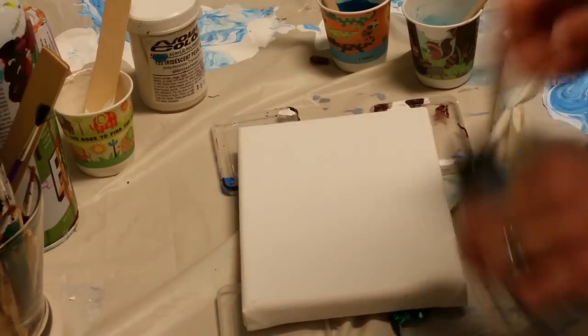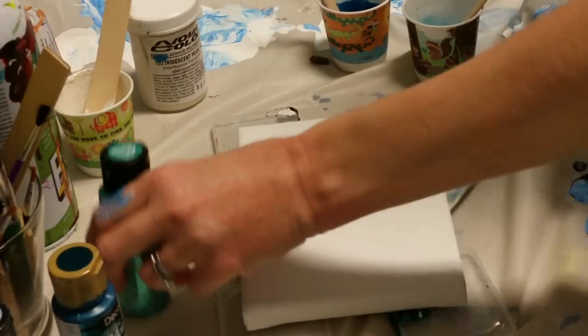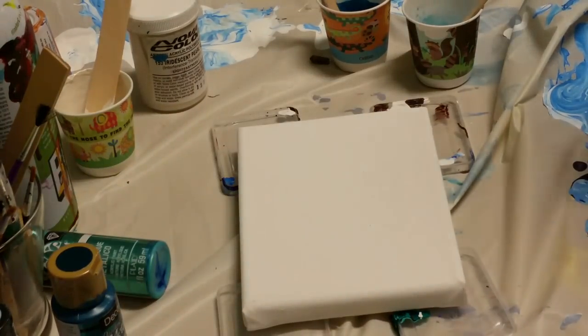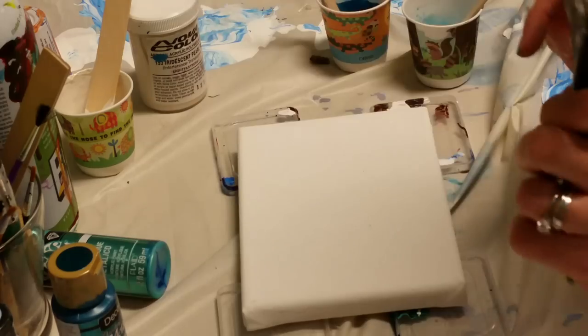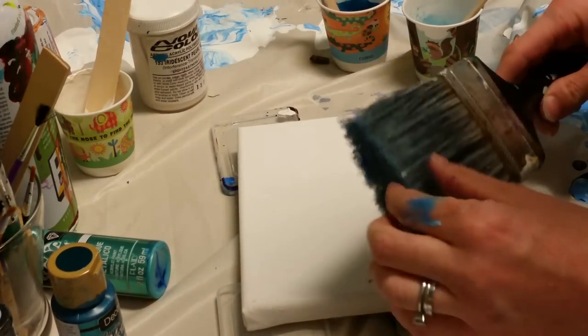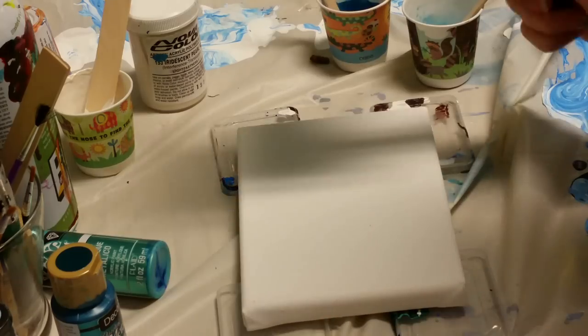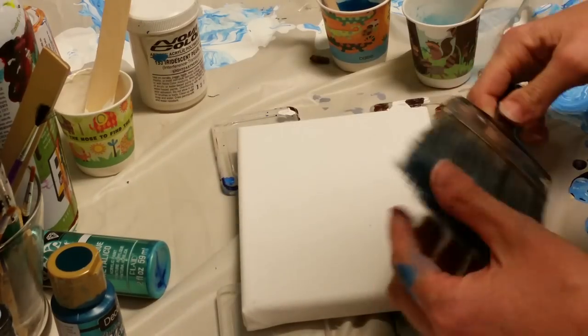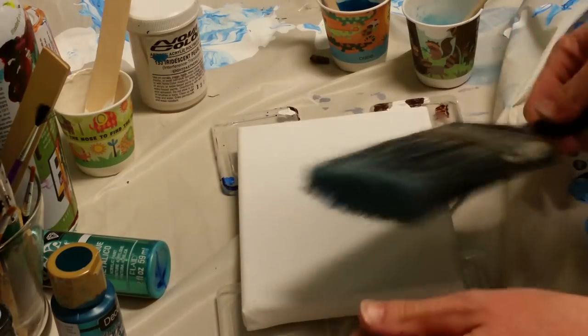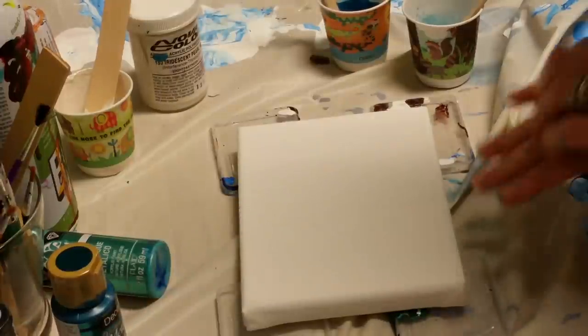Hi guys, welcome back! Today I'm going to do a quickie — just a little one. I'm going to do a swipe and I'm going to try a swipe with a paintbrush. I saw it in my cupboard and thought that might make an interesting swipe, so we'll see. It may do nothing, it may do something cool, it may be horrible, but we're going to find out either way.